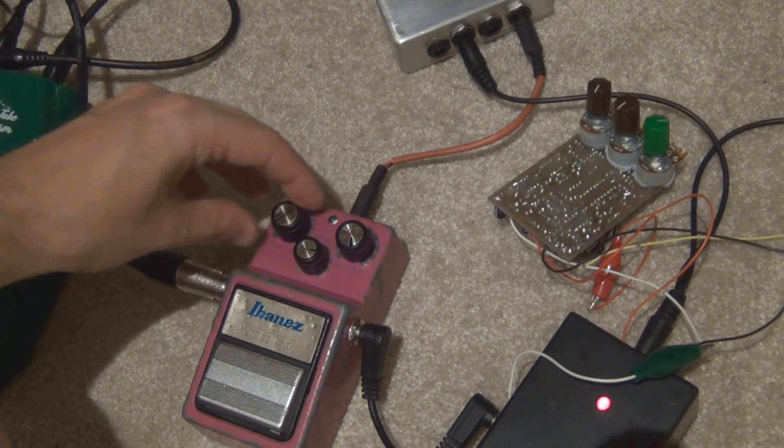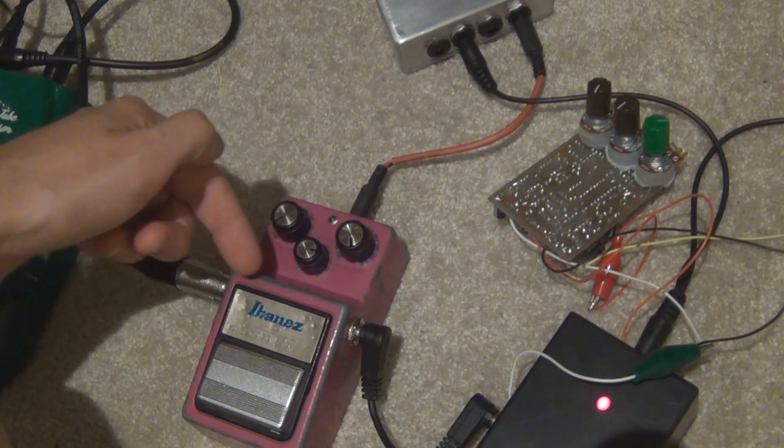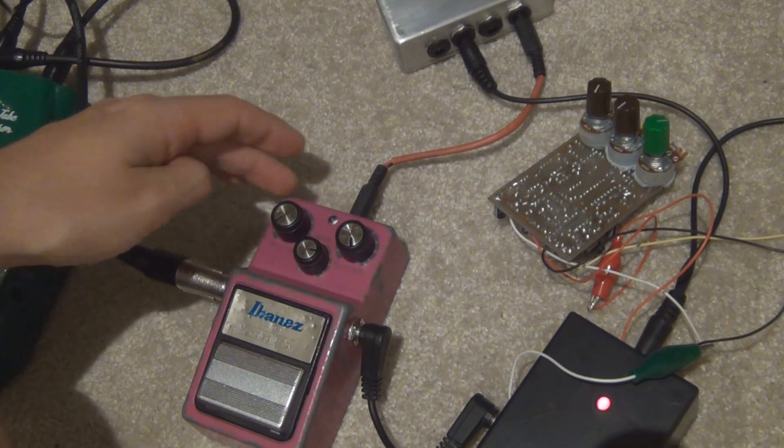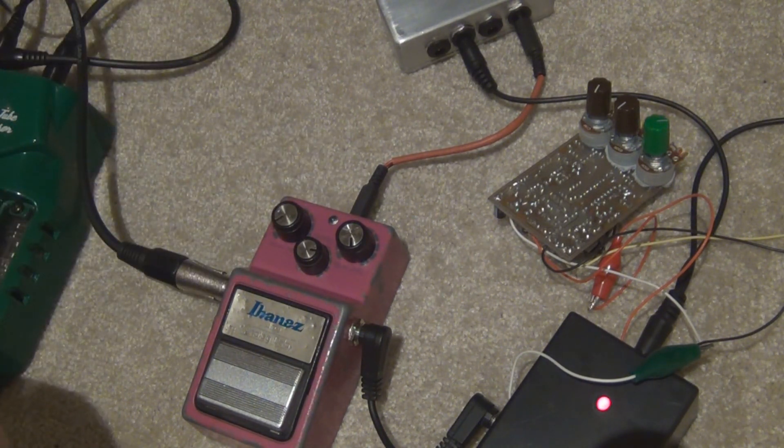Also, don't forget this delay time knob on the left — down is actually the longest. To the left is the longest; to the right is actually the shortest. Believe it or not. Crazy, I know. But yeah, to the left is the longest delay time.